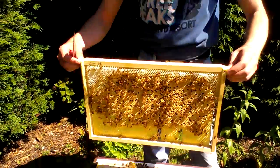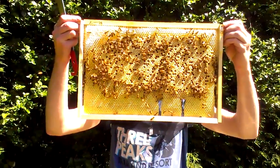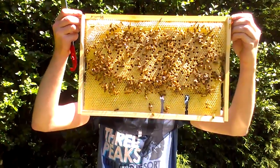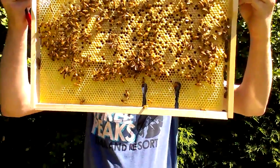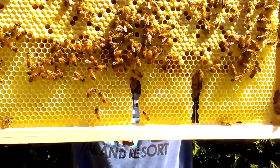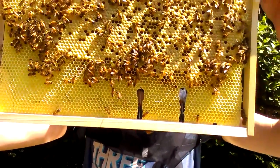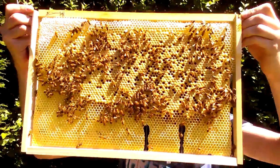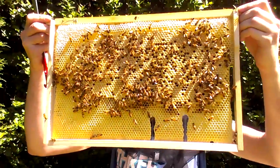Oh, plenty there — loads of brood there. Wow, gosh, they've been busy, haven't they? How come they've eaten through two slots? I wonder if some of them have hatched out. There are a lot of empty holes. I don't think it's hatched out, no. Sometimes bees don't like laying on top of wires.